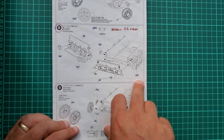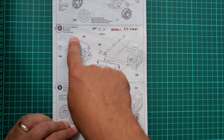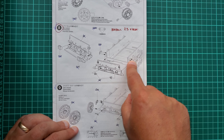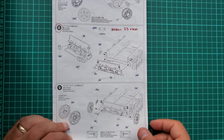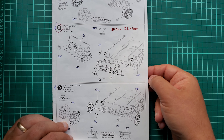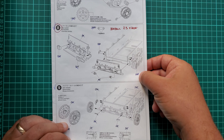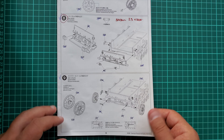E23 should be installed first because once you put it in, the space gets limited. It doesn't really matter which one you install first, but go for E23 first in the back of the lower part of the hull.